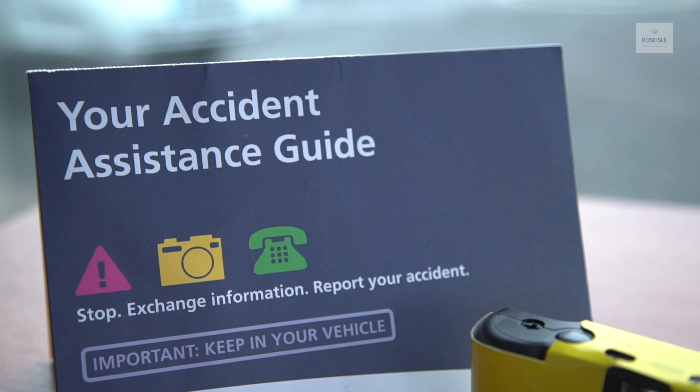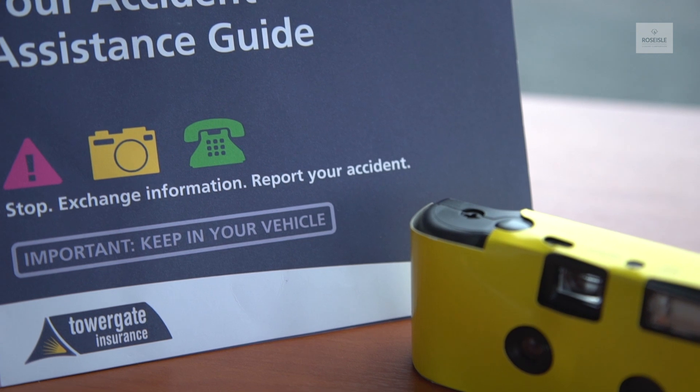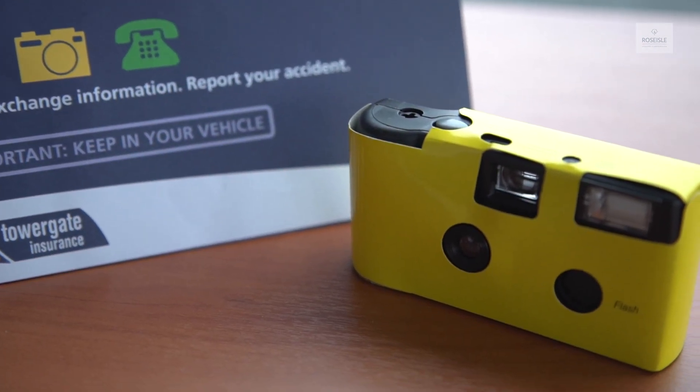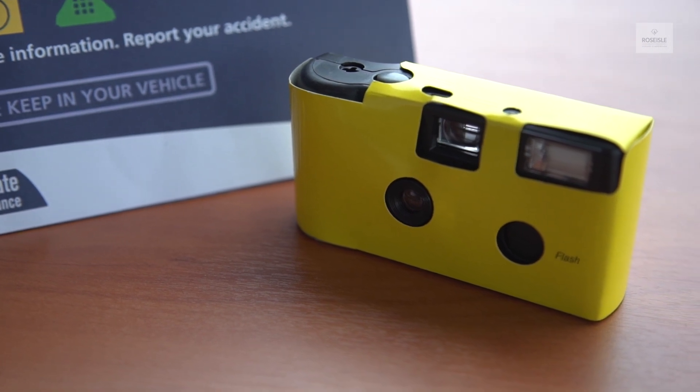Please find an accident pack located either in the glove compartment or in the storage compartment of the vehicle doors. In the unfortunate event of an accident, please fill in the form inside and take pictures of all the damage on all vehicles involved.